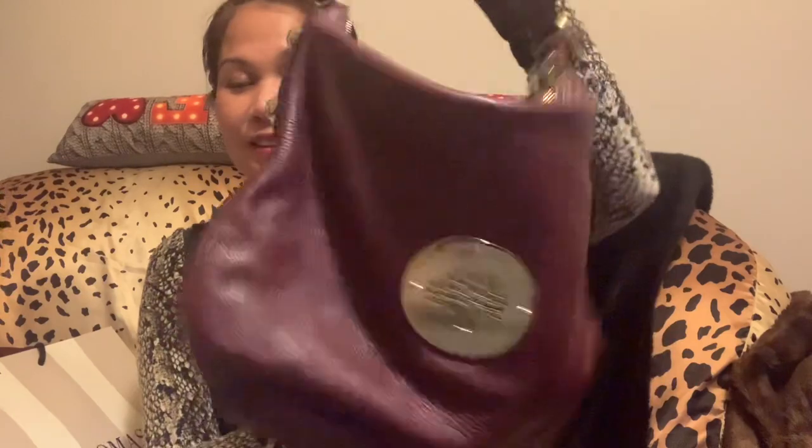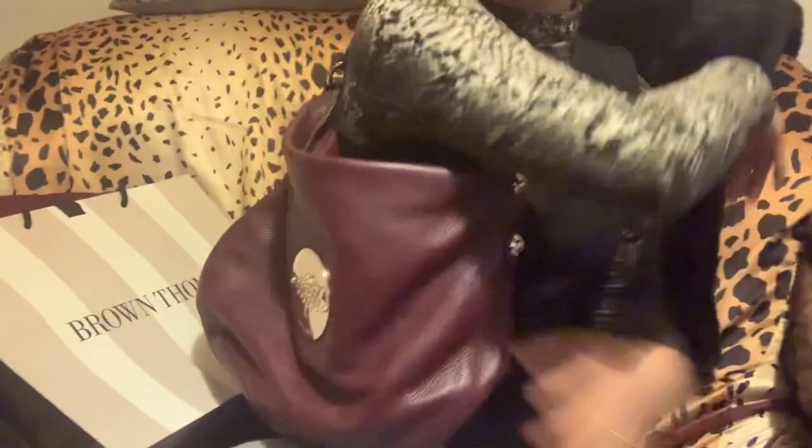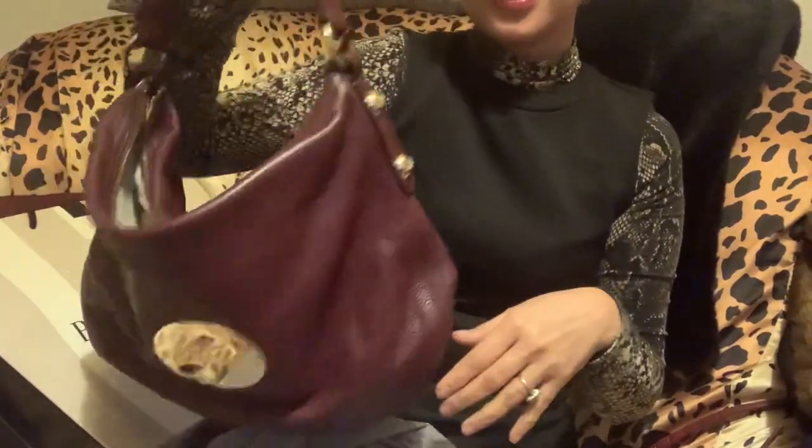What I like most is that it's not heavy at all and it's very easy to carry. I can put it on my shoulder or I can just hold it as it is.